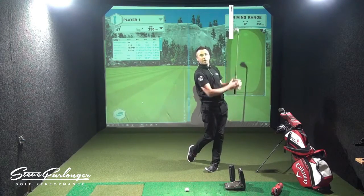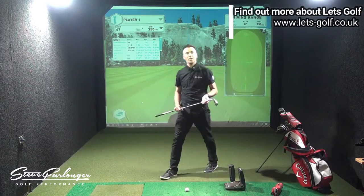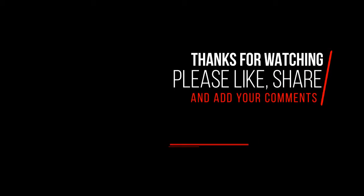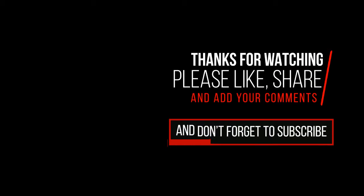There's the finished position made nice and simple for you. Happy golfing.